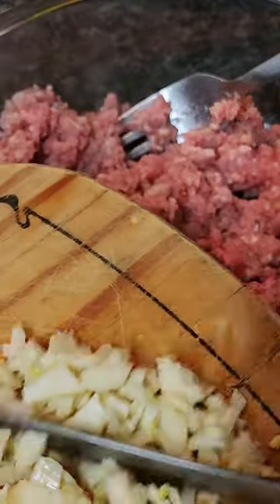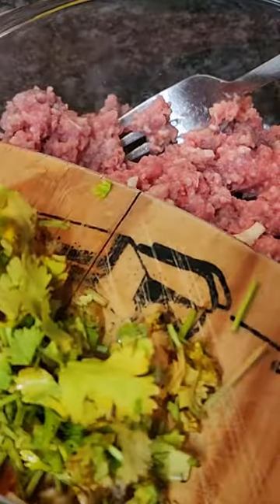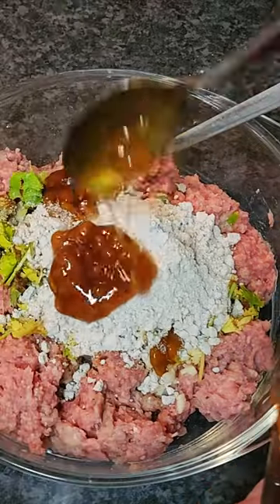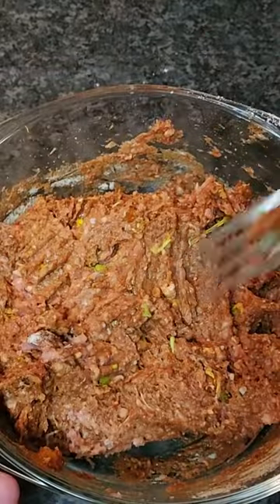Begin by combining the minced meat, finely chopped garlic, a handful of freshly chopped coriander, a generous dollop of that peach chutney, and the contents of your soup mix packet. Mix it all together until everything is well combined.